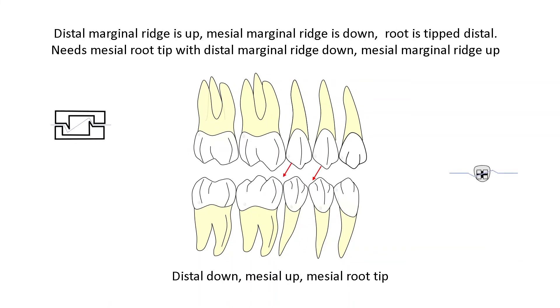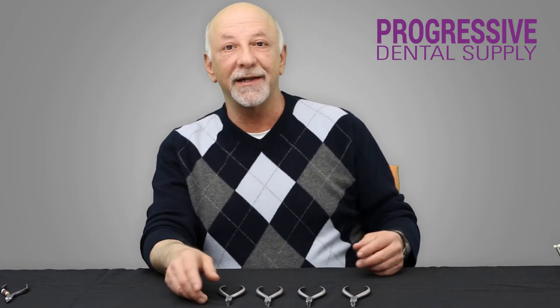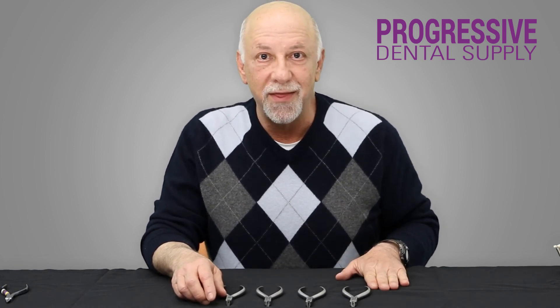We are talking about one tooth, and we can have six different combination bends that need to be created. We now have a set of four pliers that will enable us to create any combination of second order bend, keep them within the same plane, make the work easy and simplified, and save us a tremendous amount of chair time. I am sure you will find this set of pliers extremely useful, very helpful, and a major time saver. Thank you so much.